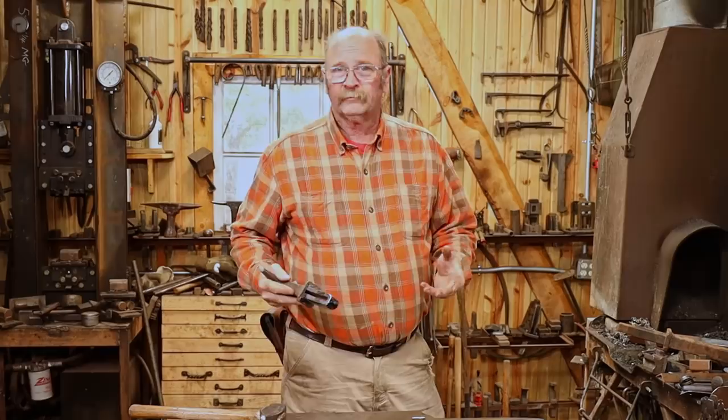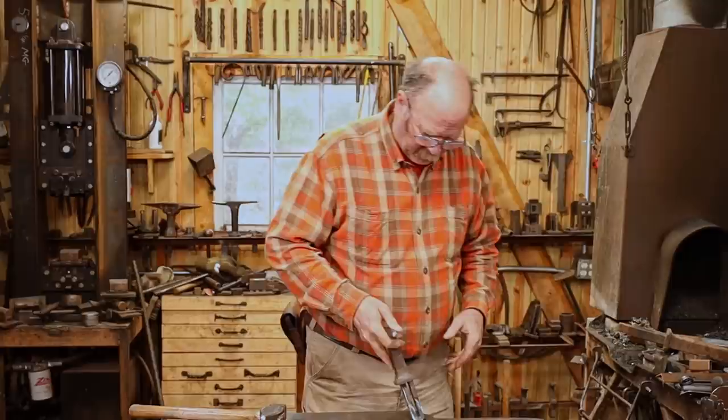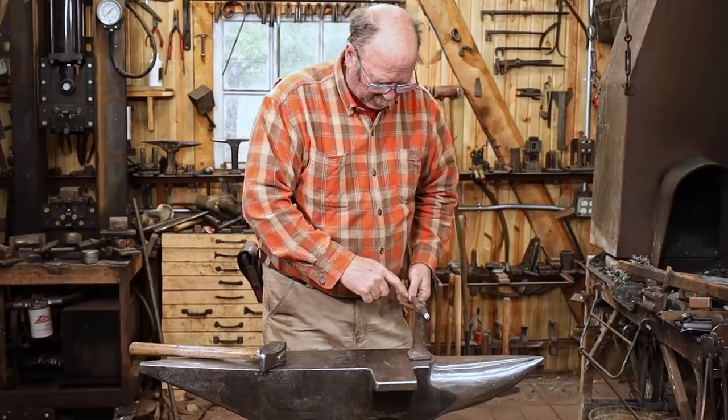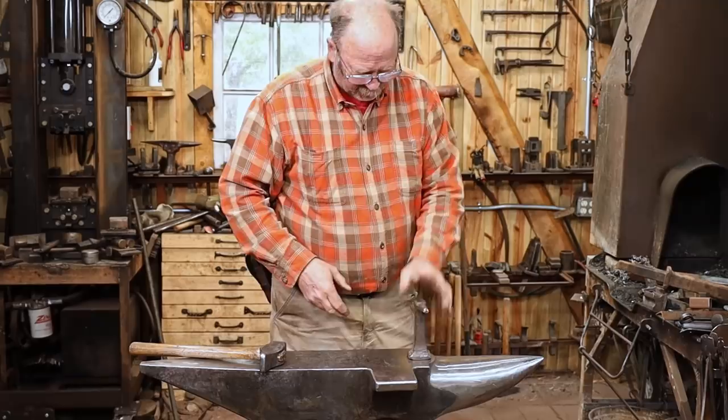This is really all just a matter of trial and error, going slow so you don't take too much material off. It fits good that way, fits good that way, and it even fits all but one direction — and I don't think I'm going to worry about that because I use it this way for doing socket chisels. Those are just two different size chisel sockets and that's going to work just fine.